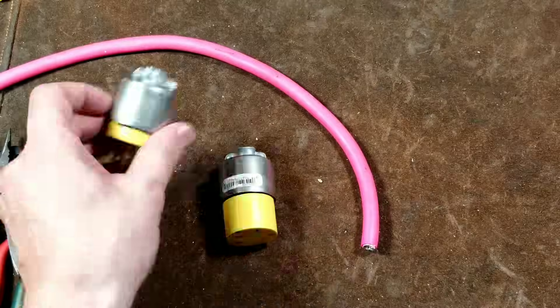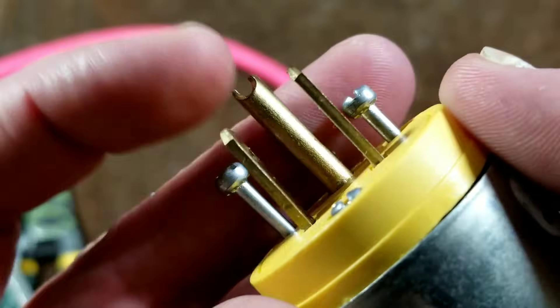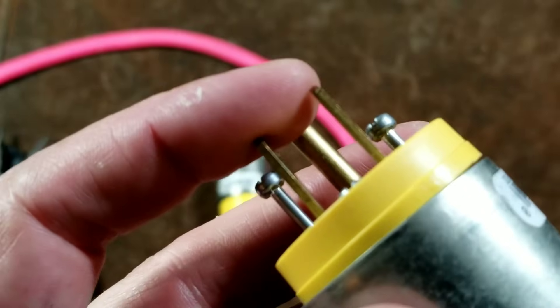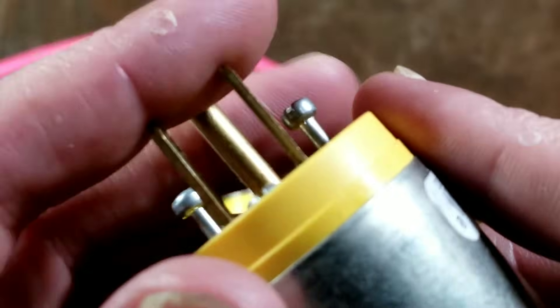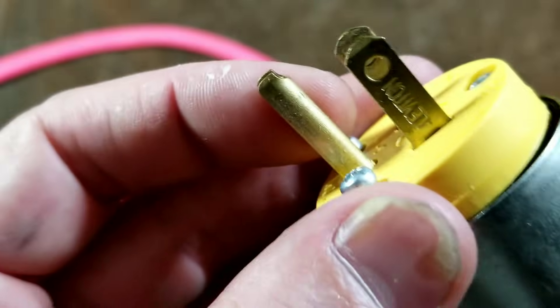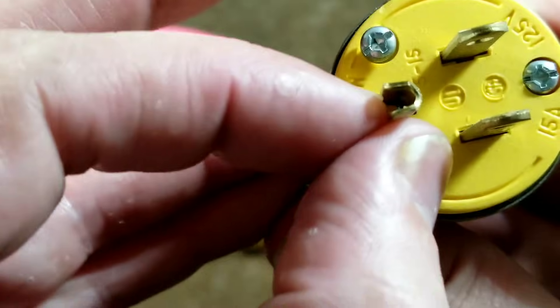These are indeed pretty nice — both these Levitons. One thing to notice on a high quality one is they use solid prongs, which is a big deal, versus ones that are folded sheet metal, which are much weaker. These are a nice alloy with a nice thick heavy-duty ground lug. This is a high contact ground because it actually has the D shape versus just being a round lug.